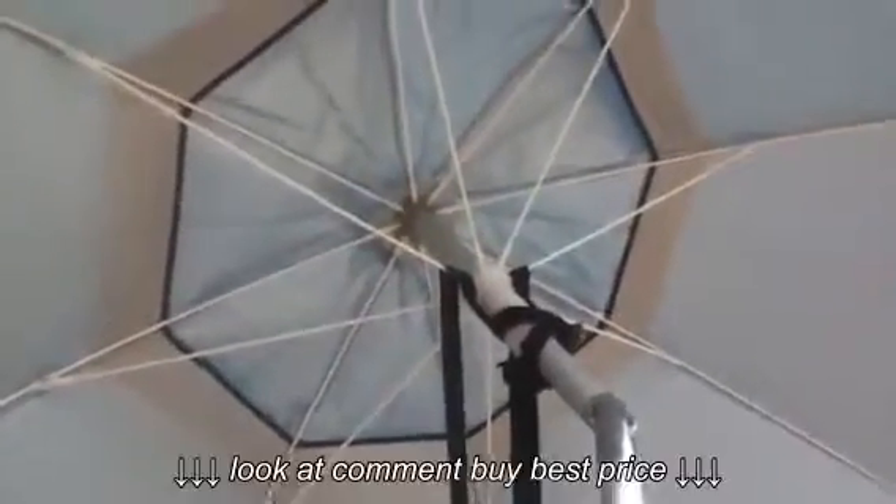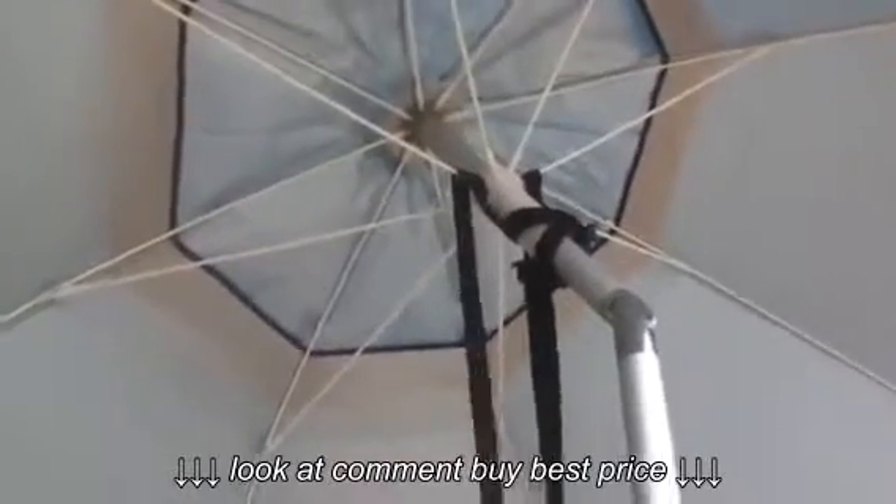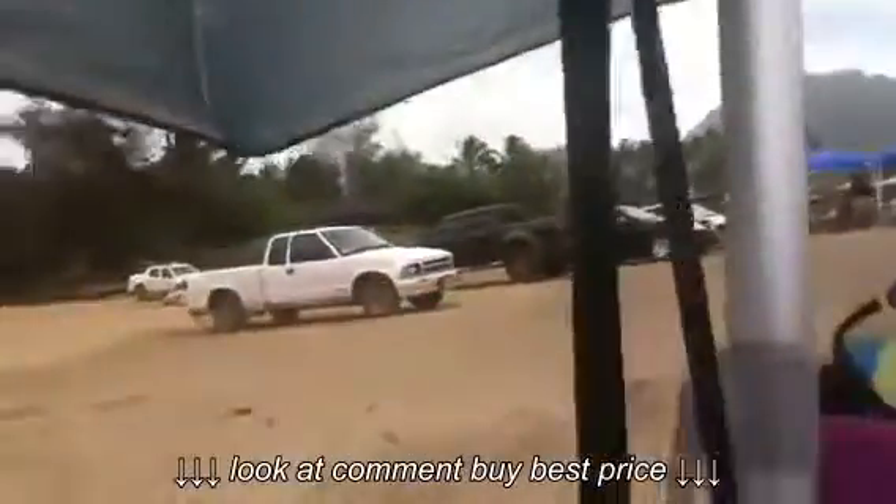Today's a windy day and I'm product testing this umbrella anchoring system. Basically, I took some webbing, wrapped it around the spokes of the umbrella and you go all the way down — that's attached to like one of those workout bags.